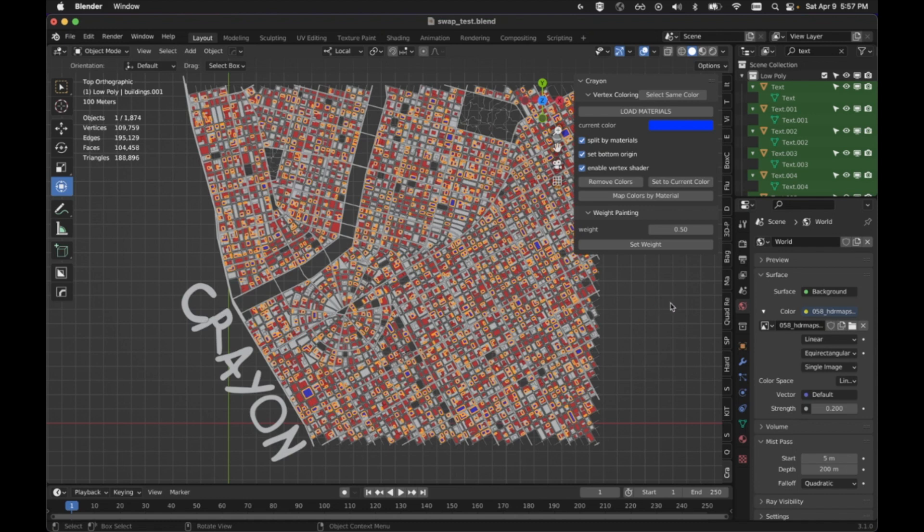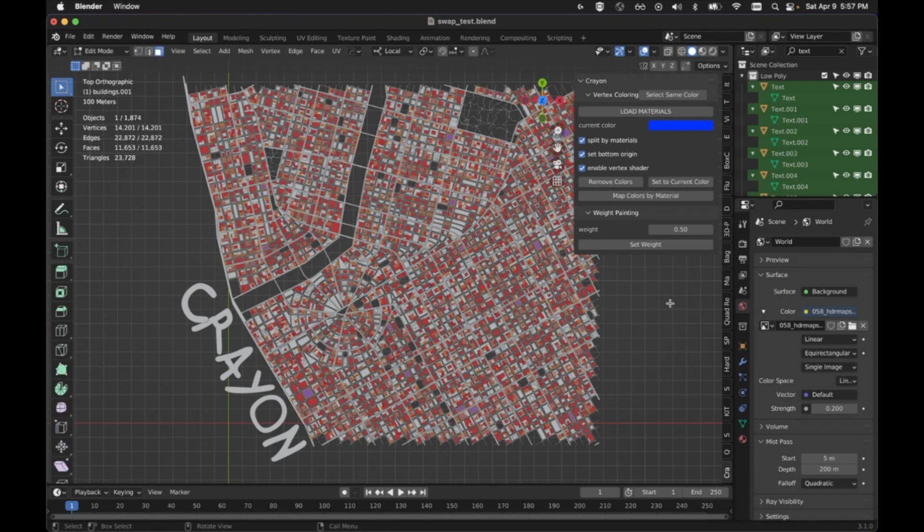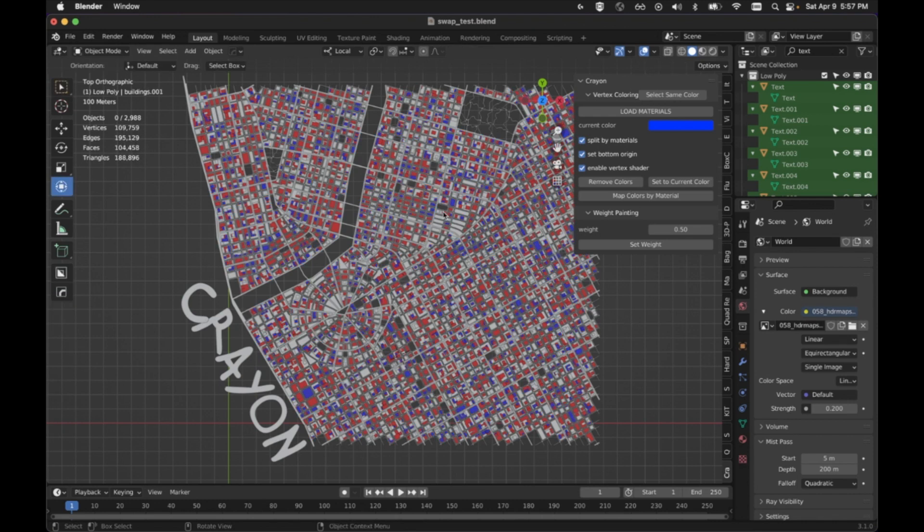When I go to edit it, I'm going to hit P and separate them by loose parts. I've got everything in the blue color still, but they're separated. It kept the vertex color after the objects were all separated. So even though they're not the same object anymore, I can quickly get them by hitting select same color.